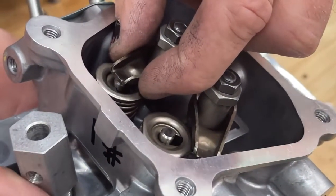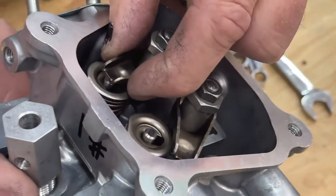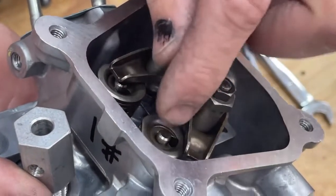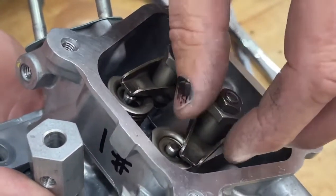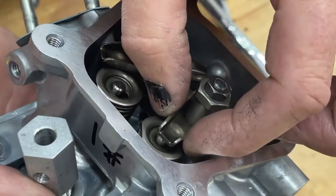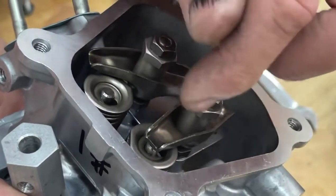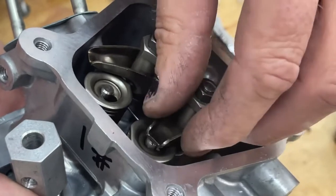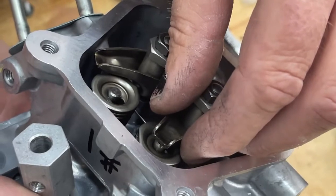But these engines run at zero lash to three thousandths lash. When the engine gets hot the parts are going to expand, and then the lash is going to get looser rather than tighter. So you can set them up a smidge on the tight side and then it's going to loosen up as it heats up.